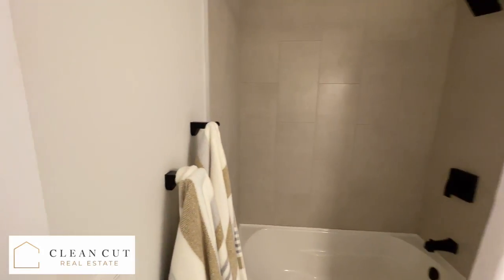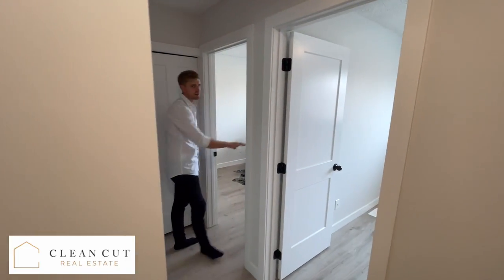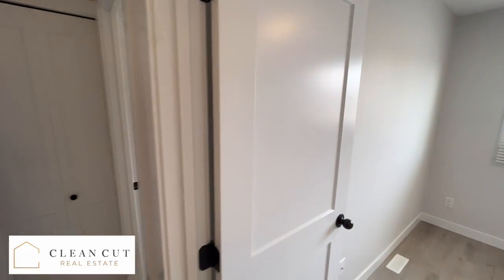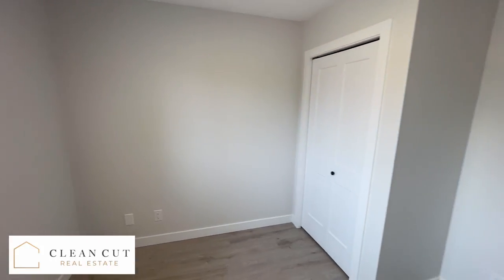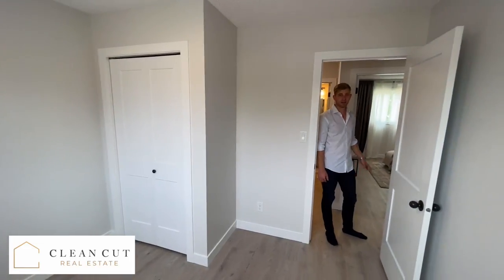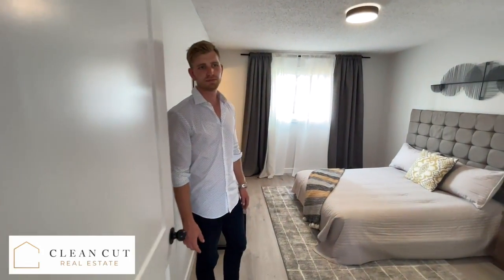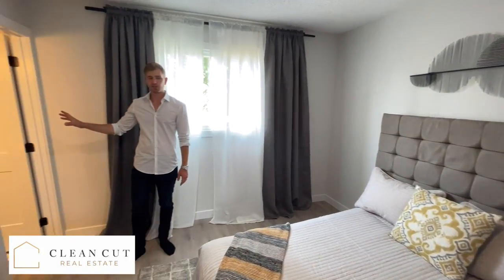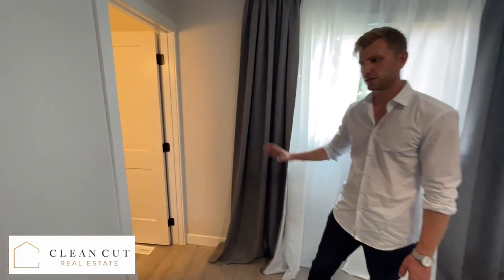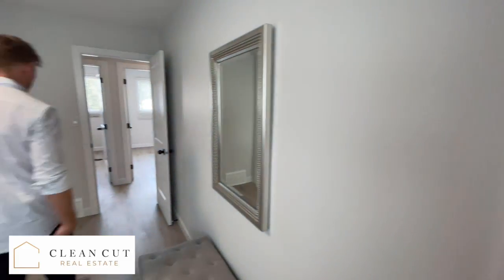We didn't change any of the layout to the upstairs — it's three bedrooms. We left one empty, staged one as an office, and also staged the master bedroom. A big bonus to this home is that we do have a two-piece ensuite, which in this era isn't too common to have. So the upstairs suite does get the benefit of an extra ensuite.